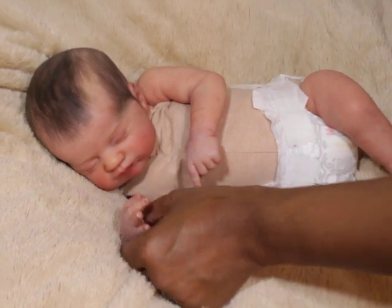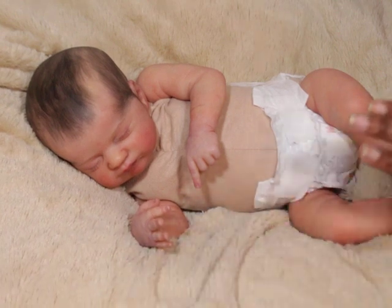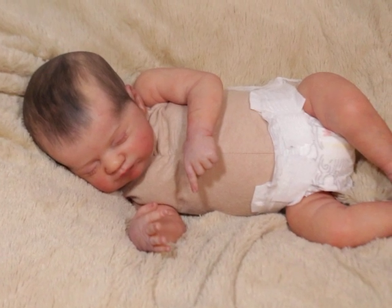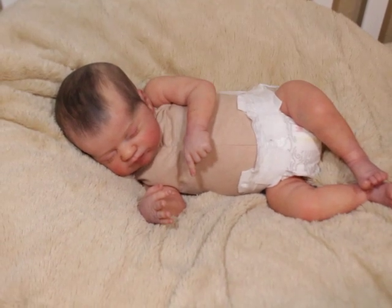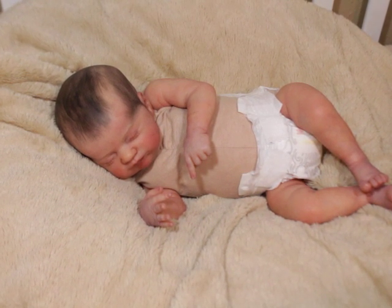I am normally not a painted hair fan, but when I tell you, I love this lady's painted hair — I love, I love her work. It's really nice. It's very subtle, but it's that look where when you walk into a room and see this doll laying there, you would actually think it is real. Like you would not second guess it. You would not take a double look. You would just assume she was real.